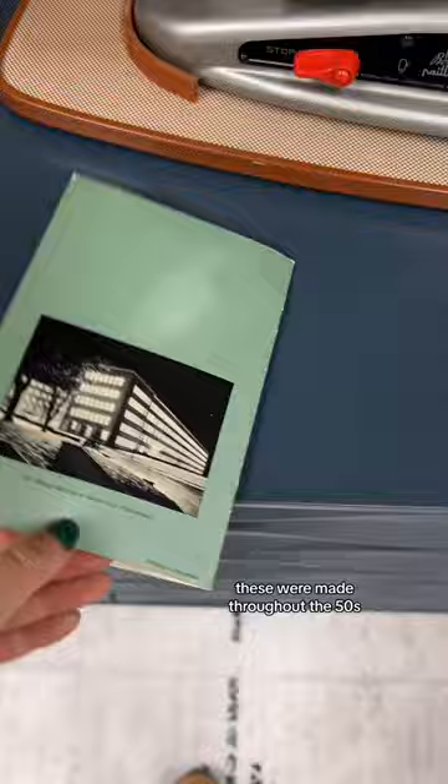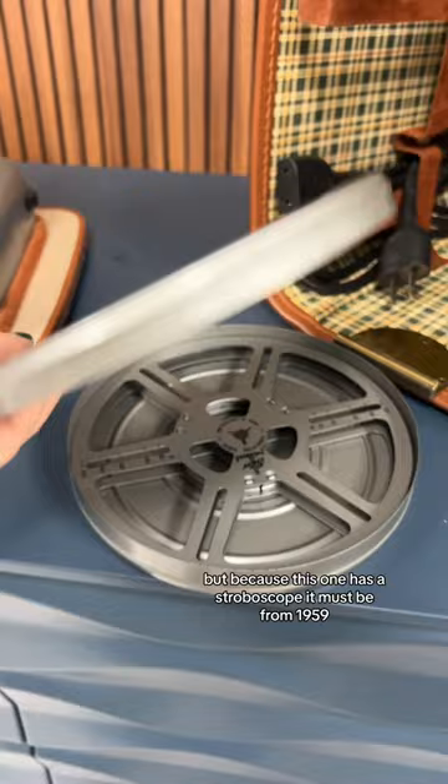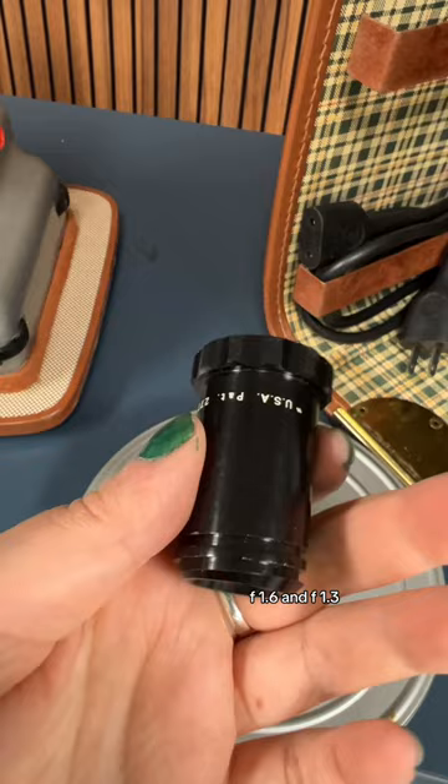These were made throughout the 50s, but because this one has a stroboscope, it must be from 1959. It has two 20 millimeter lenses, F1.6 and F1.3.